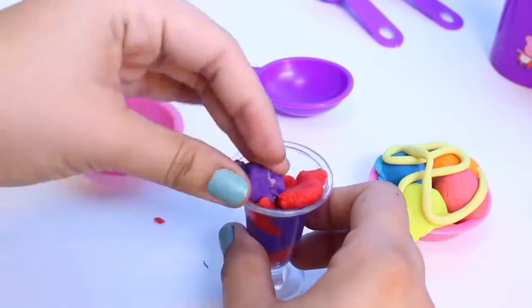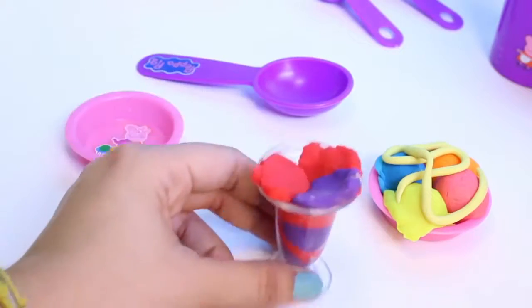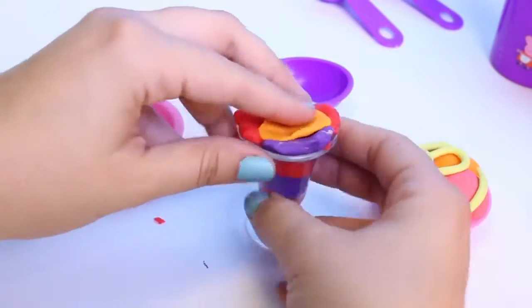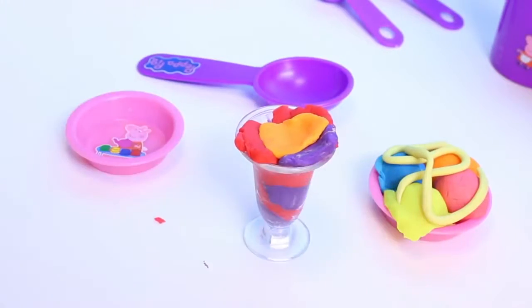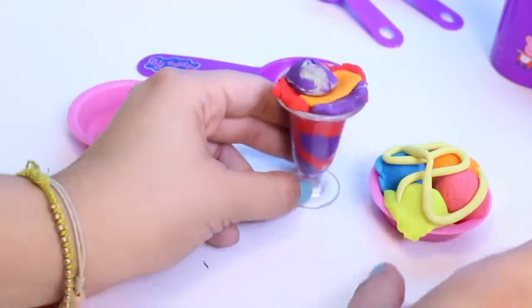Just waiting for dessert, gonna have lots of different orange and purple, red. There's my orange, right on top. Perfect!